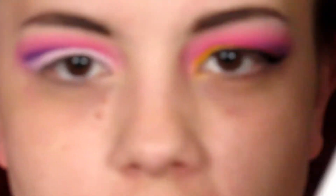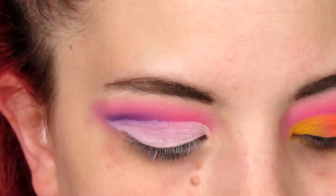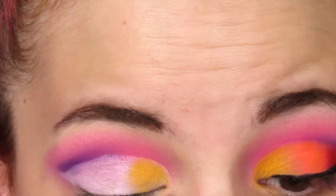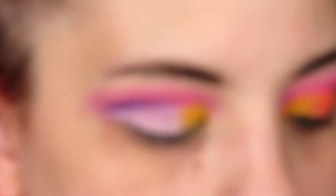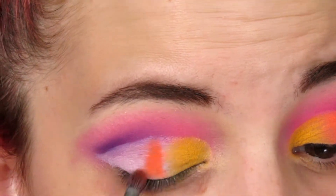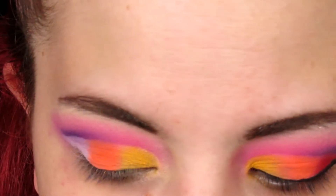Next I'm going to take my Morphe E36 and pick up this yellow shade right here, and I'm going to be packing that right onto the inner third of my eye. Then using that same brush — after cleaning it off — I'm going to pick up the shade right next to the yellow, which is a bright orange shade, and I'm going to be packing that on the center portion of my lid.